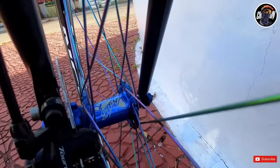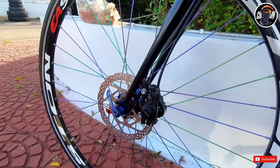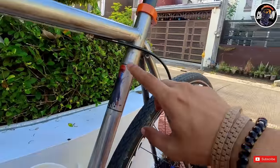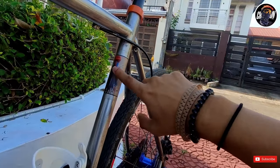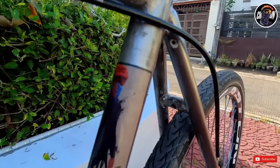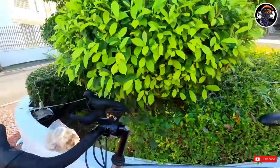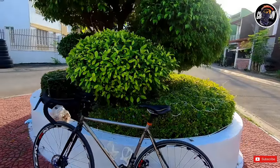Nakabit yung speed sensor — may tunog may MM. Tapos ito yung ano dito — nagdadala dito. Yung kable nyo, medyo magulo yung bike check pero I think alam nyo naman yan.